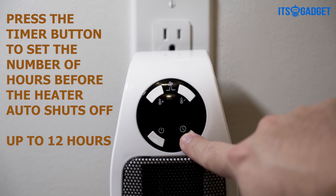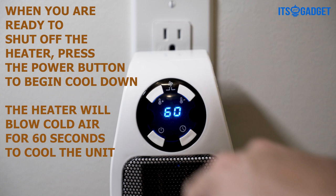When you're ready to shut off the heater, press the power button to begin cool down. The heater will then blow cold air for 60 seconds to cool the unit.